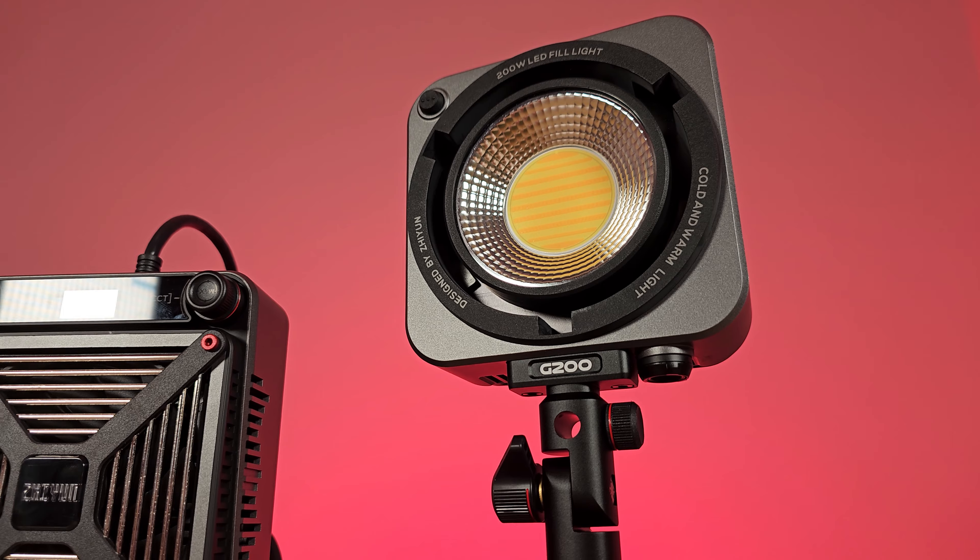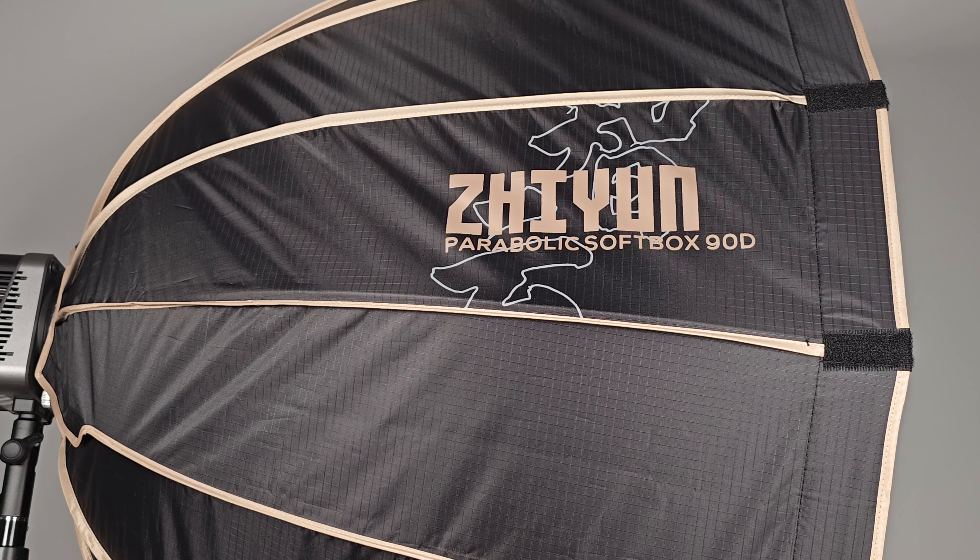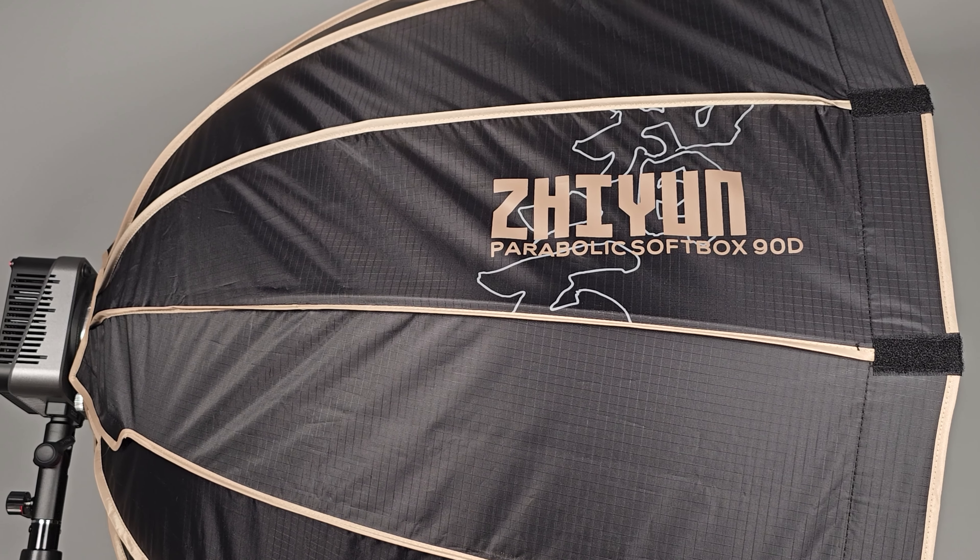The Zhiyun Mollius G200 has three modes: normal mode, live mode, and music mode. In normal mode, simply turn on the light using the conventional switch and adjust the brightness to your desired level. In live mode, the light automatically turns on as soon as it's powered on, and you can sync multiple lights with a single power source, creating a synchronized and professional lighting setup with ease.